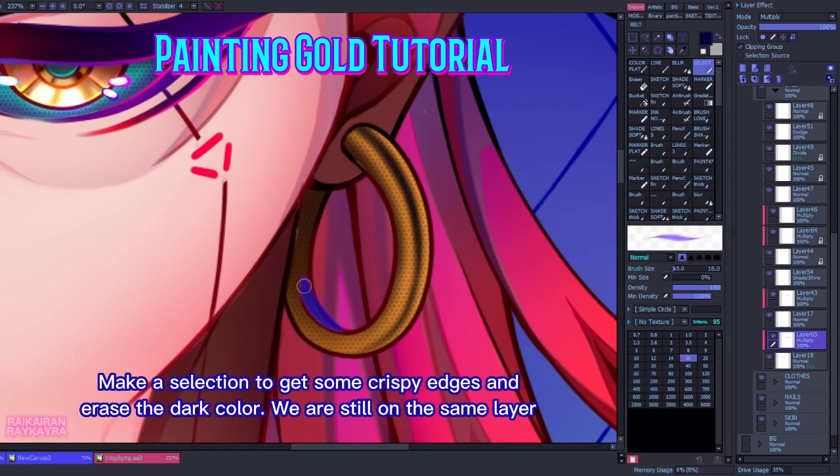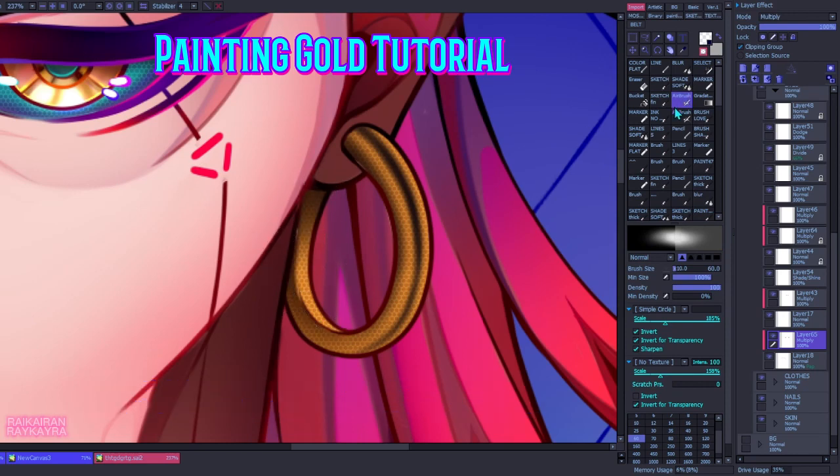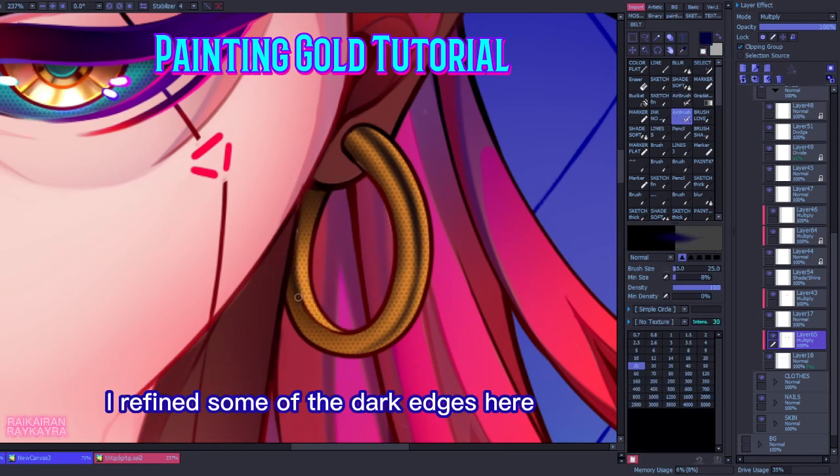Make a selection to get some crispy edges and erase the dark color. We are still on the same layer. I refined some of the dark edges here.